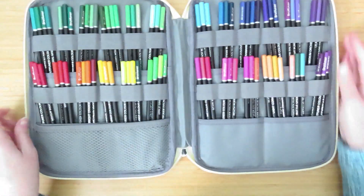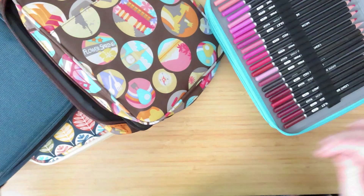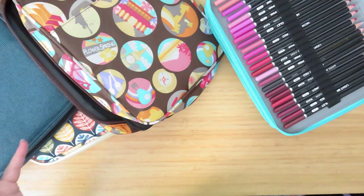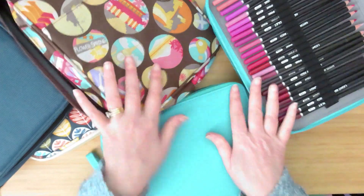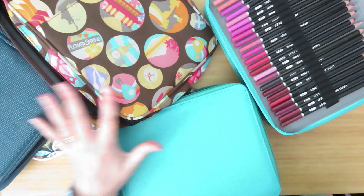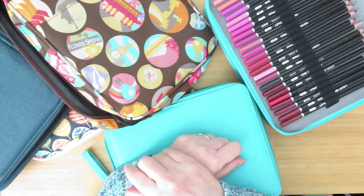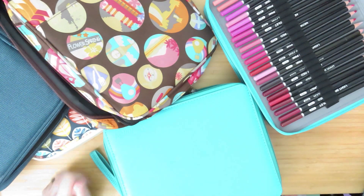So that's my deep dive into pencil cases! Which one is your favorite? Do you like the ones with individual slots, or do you like the three-at-a-time style? Let me know in the comments below. If you're interested in any of the ones I've shown, I'll link as many as I can find down below so you can go off and investigate and buy your own. Thanks very much for watching — take care everyone, bye!